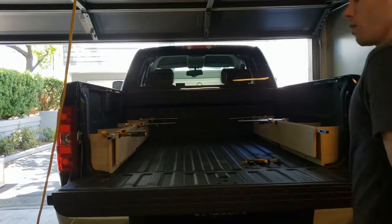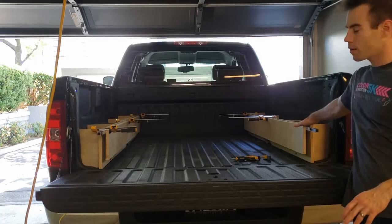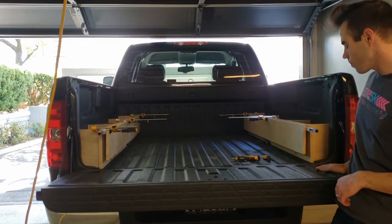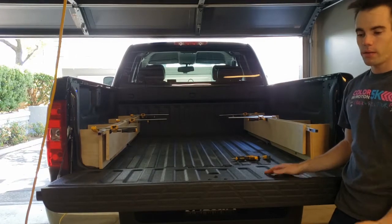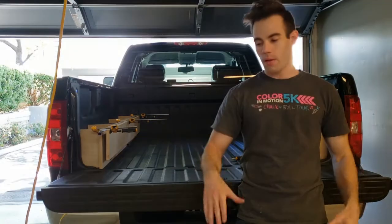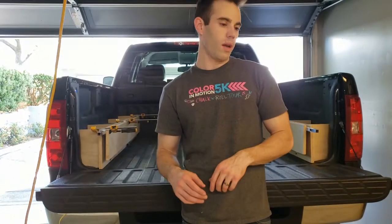Alright guys, it's the next afternoon, about one o'clock. I went on a bike ride this morning. I spent some time off camera sanding down those two front cross pieces to get a more uniform measurement, and now it's a consistent 45 and three-quarters all the way down — that's what the width of the bed drawer will be. First, we've got to drill out some of the wooden cross braces, then cut the drawer itself to size, and then start screwing it all together.